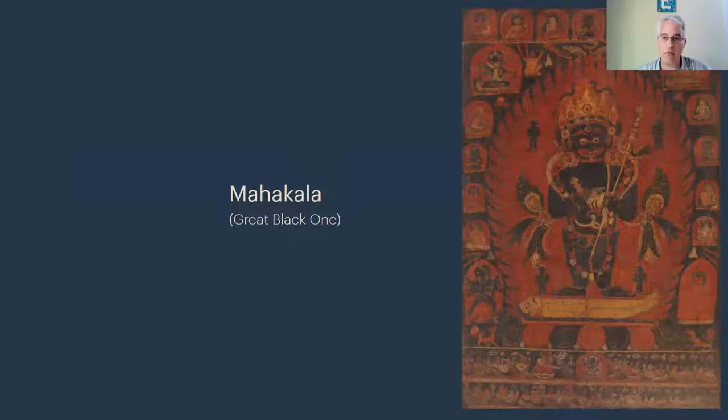Moving on to the second of these deities: Mahakala. I bring him into the discussion and into the galleries because we're getting closer to the Sherpa material — it's actually Mahakala who directly inspired Sherpa's creation of the Spirit figure. The face in his original Spirit painting was taken from Mahakala iconography, and so I wanted to highlight him in the galleries.